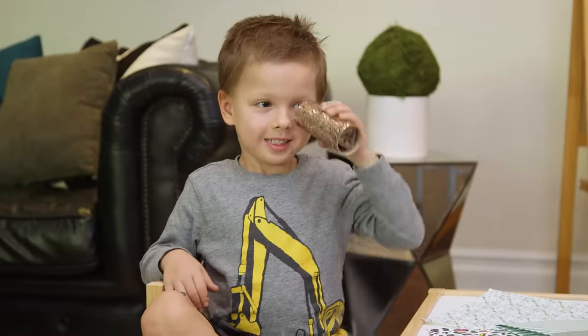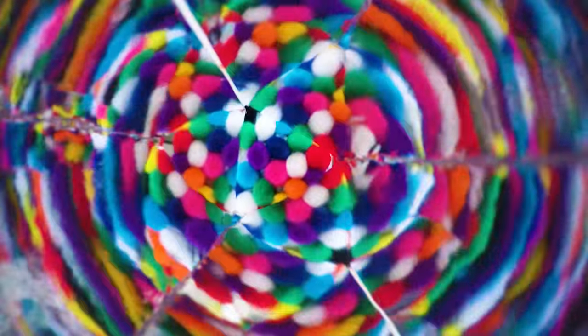This week we built our own super cool kaleidoscopes and today I'm going to show you how you can make your own with just a few supplies.